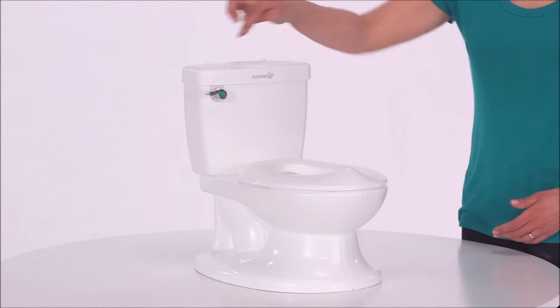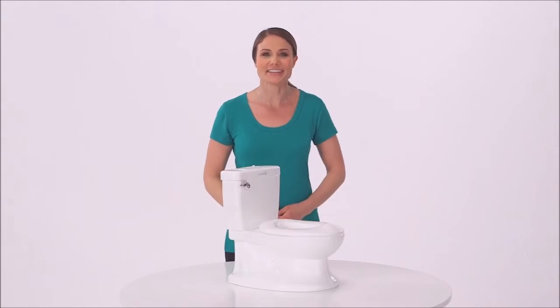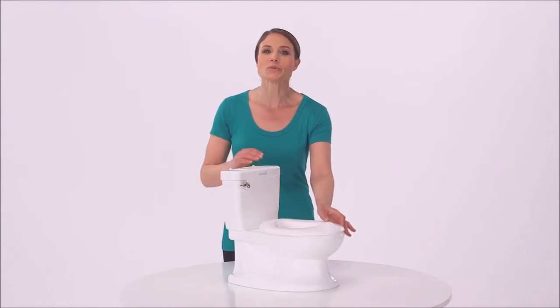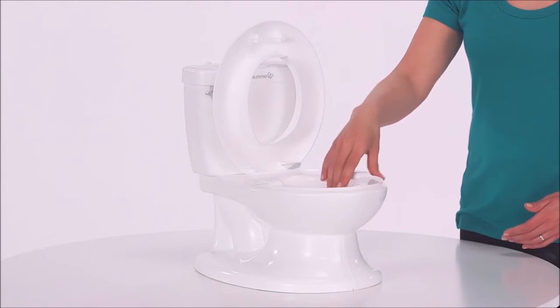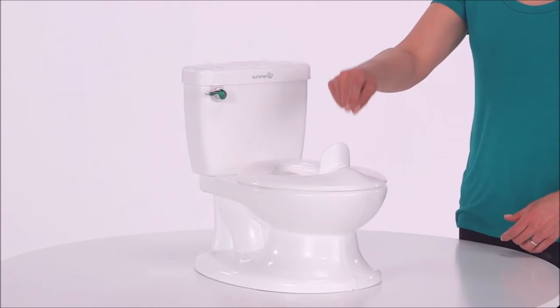The handle features a flush sound for a job well done. Featuring a flip-up seat and built-in wipe compartment to help promote healthy habits, My Size Potty also features a removable easy-clean bowl.